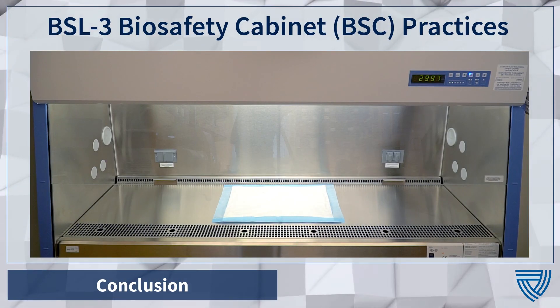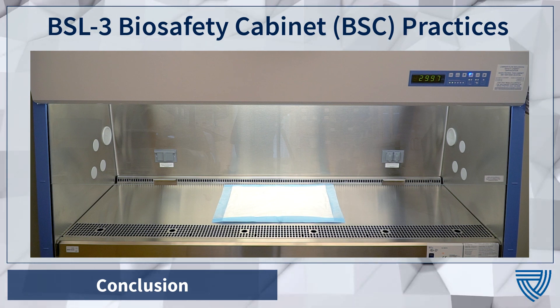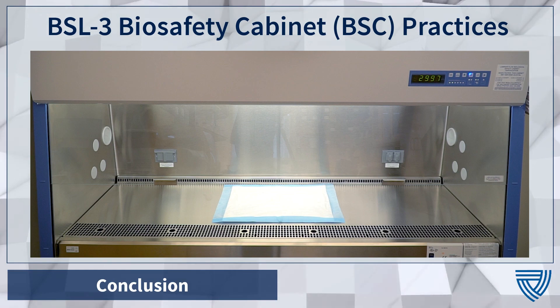When working with a specimen containing a potential hazardous pathogen, remember to work slowly and carefully. Be mindful of any task that may pose a contamination risk and use items that can help minimize spilling or splattering, such as absorbent pads. Check your space regularly for contamination and clean spills or splatters immediately.